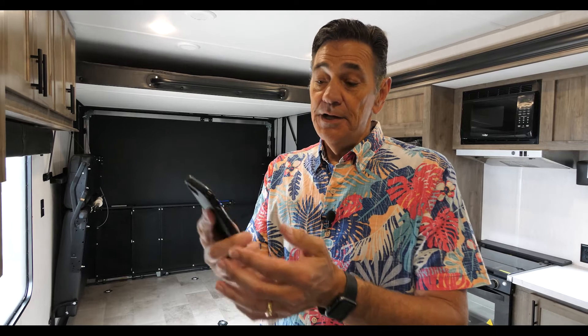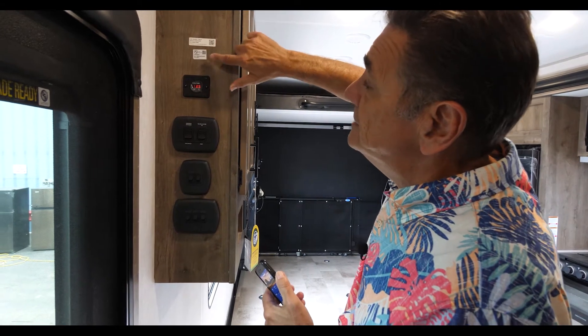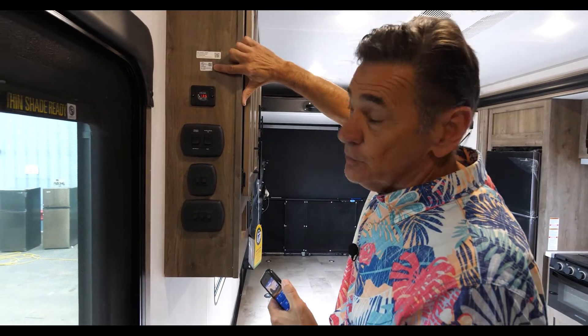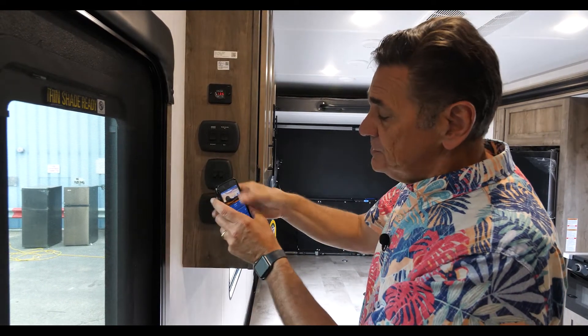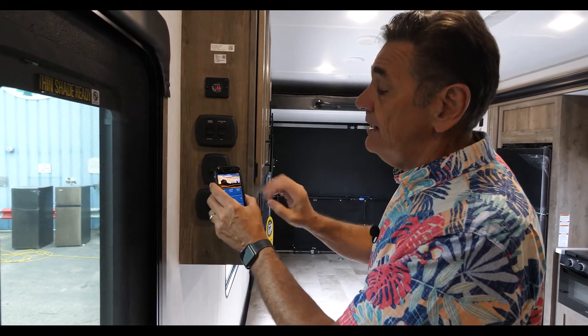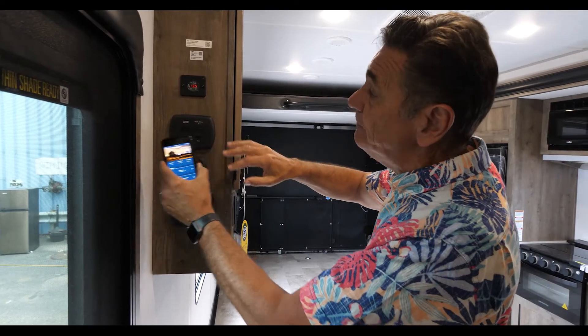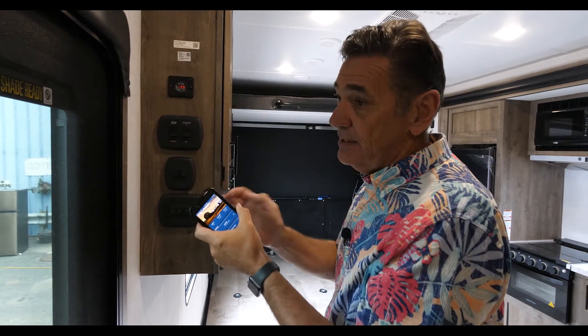Once you download this app, you'll have to register your information. Then, to connect your phone to the OneControl system, you're going to scan it. I can't do it because I'm already in the system, but you'll see there are two stickers. This is the main sticker for the OneControl, and this sticker is for the camera itself. On the OneControl app, hit the scan button and it'll do all the work for you — you don't have to go to camera or anything. It'll scan the sticker, download the information, and then you'll connect to your RV.